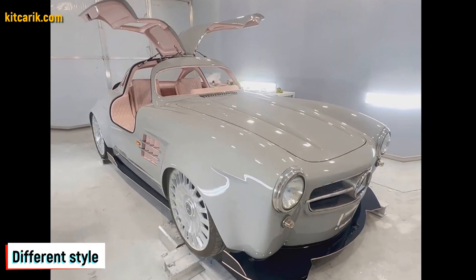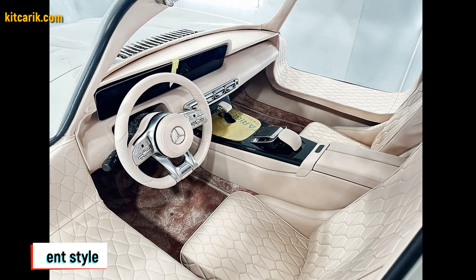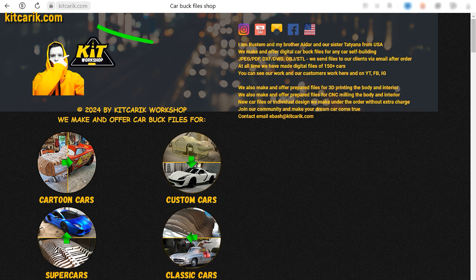The most important thing is to make the body. It's like Lego, but for men. Many of my clients make this without any experience. If you need digital car body buck files for self-building a Mercedes-Benz 300 SL Gullwing replica yourself, then welcome.